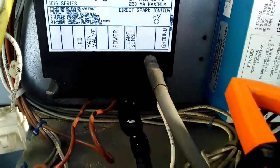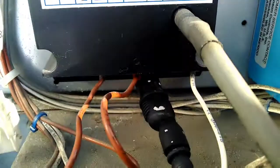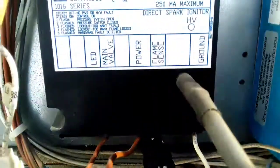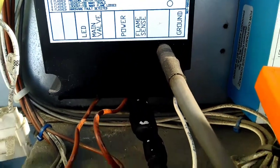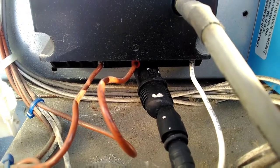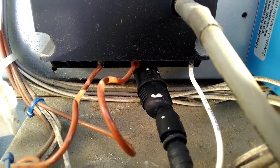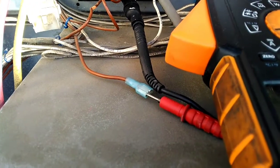It's time to play mad scientist again. Today I'm going to check the voltage that comes from the flame sensing terminal to the ground rod with the ground rod attached to the burner, and then I'm going to unattach it from the burner and see what the difference in the voltages is.